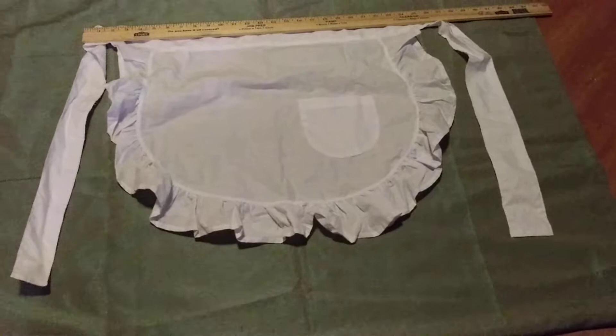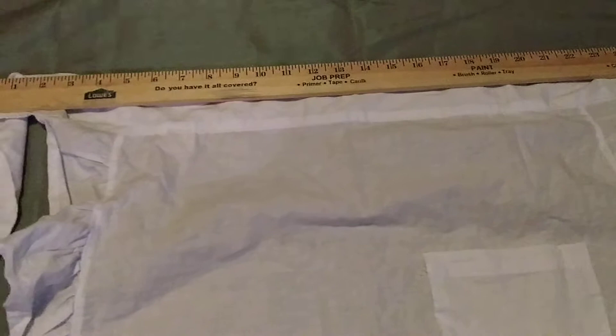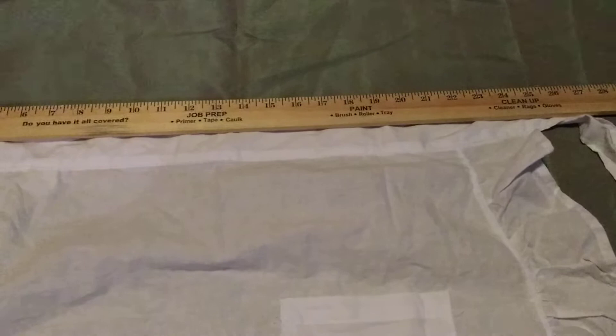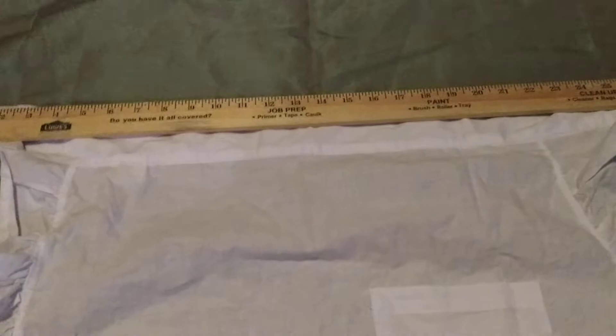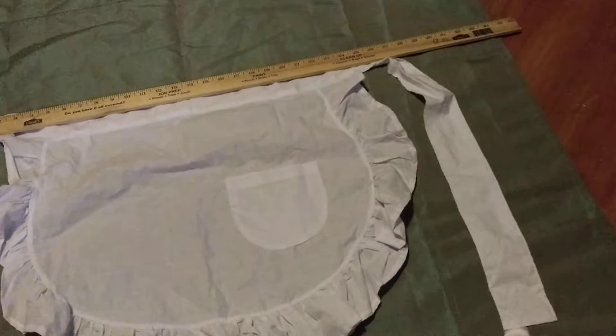So here's what it looks like and I'm going to show you closer. You can see across the top is 24 inches, all across the middle. That's 24 inches, and then coming down to the end of the ruffle here is 20 inches, so it's 20 inches long, 24 inches across the midsection, and then each tie — which you can see the length of the ties there — each tie is 22 inches.